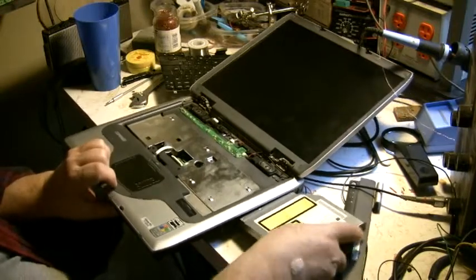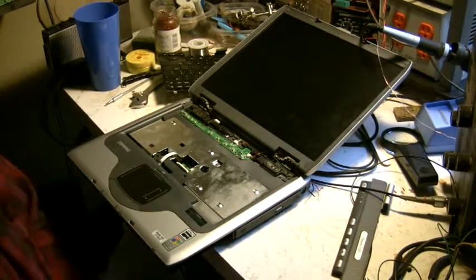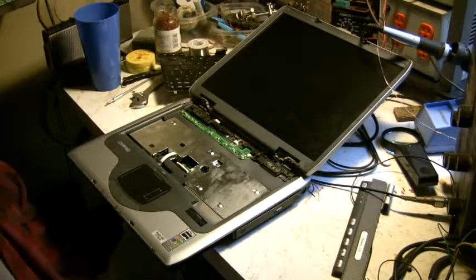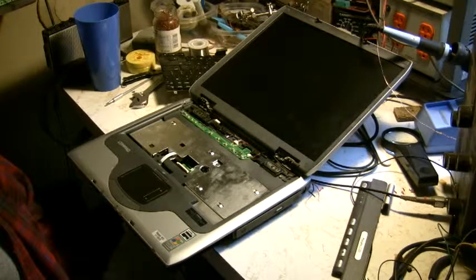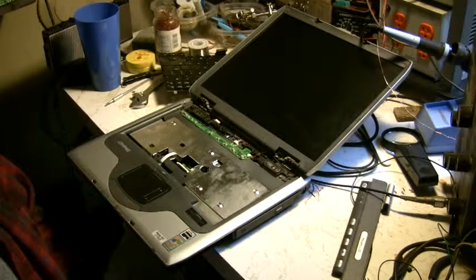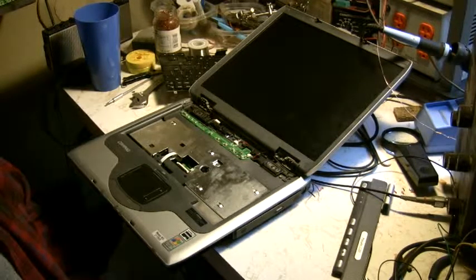I'm actually right now messing with Linux Mint 14.1, the Rebecca series. This old guy has to be at least 12 to 15 years old — it's an old AMD. The other one I'm using is identical, and I put Rebecca on it and it's running pretty good. The only thing is I'm having trouble with Flash to get the videos working, but you just have to mess with it and find out the right way.